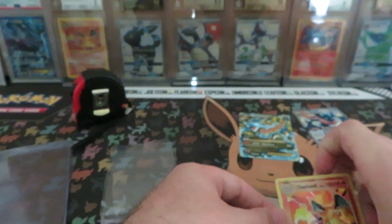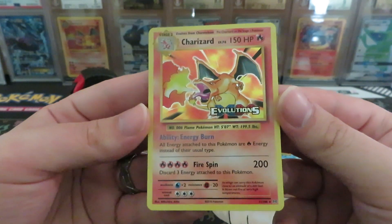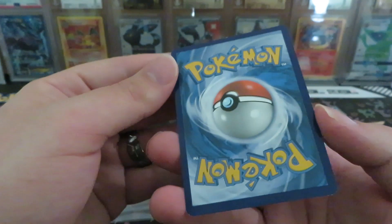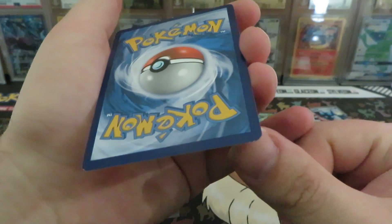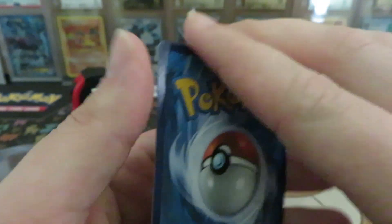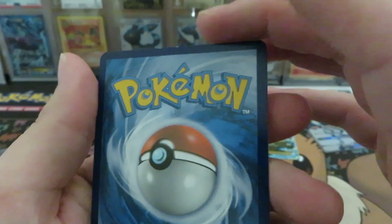This is a pre-release XY Evolutions Charizard I got for a really good price off eBay — 16 bucks. We can already see right here a corner that probably counts as a corner and/or edge nick. Little nicks in the corner is something I like to look for. We've got more on this corner, and sometimes you'll see them along the edge — they can be really small. I don't see any along the edge on this card.